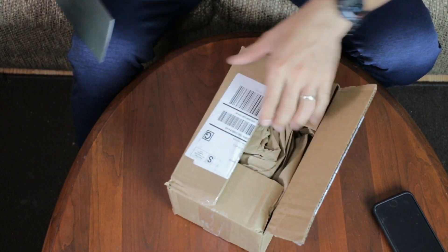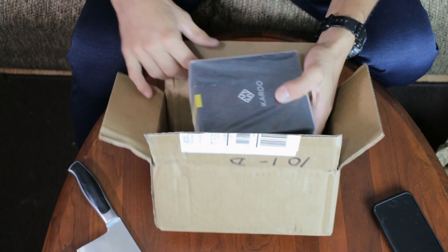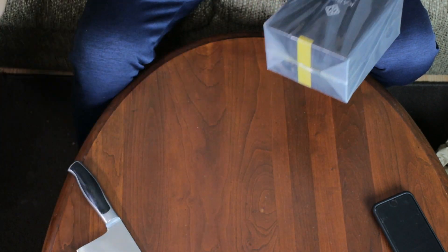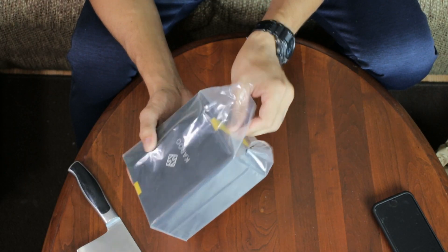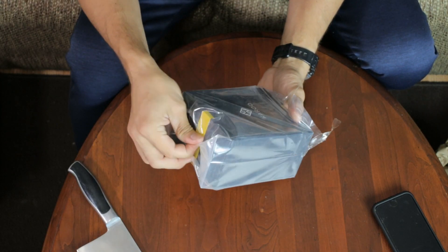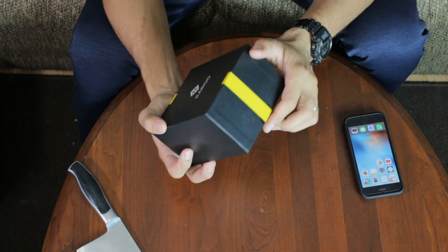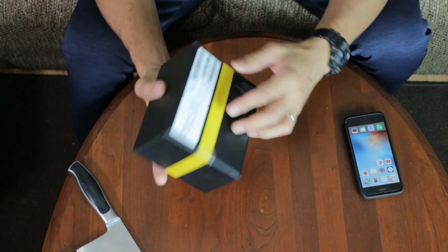Here we go — nice packaging, you know, there's always brown paper inside a brown box, very simple. If you can hear a baby crying, that's my son in the bedroom — my wife will take care of him. Oh, he just stopped. So, I never heard of Karoo until I googled it. This is the box, pretty cool — there's yellow on it that's actually part of the box. Let's finally unbox this.